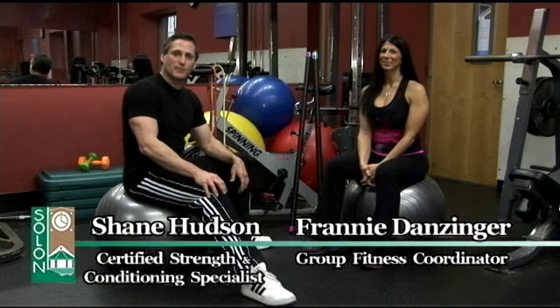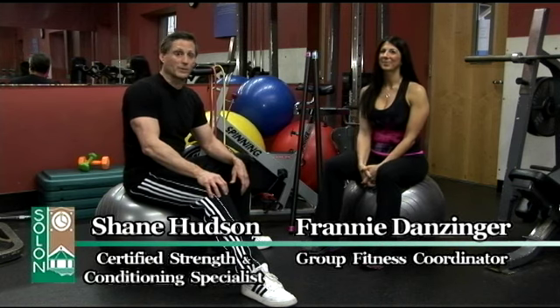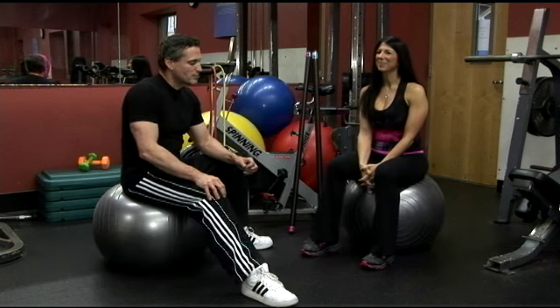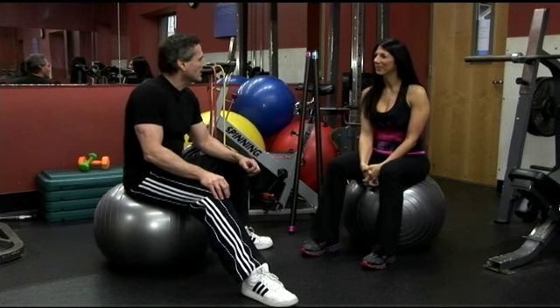Hi, I'm Shane Hudson, your host for Soul & Fit Tips. Today I'm here at the Soul & Rec with Frannie, our group fitness coordinator. Hi Frannie. Good morning. You know, Frannie, there's so many group activities that are available to the community. Could you go ahead and tell us what they are?